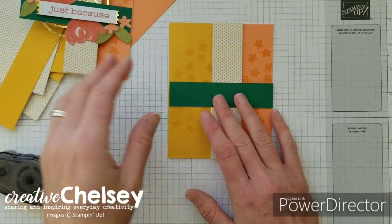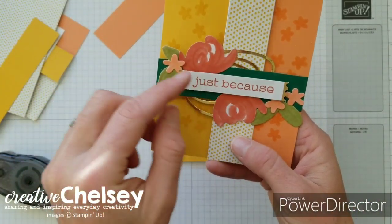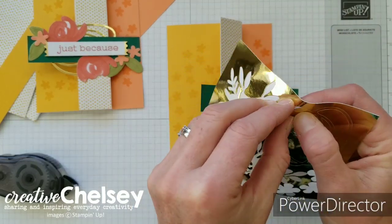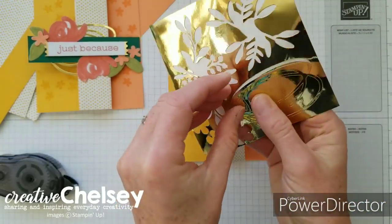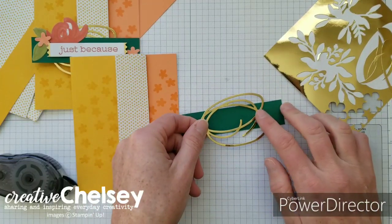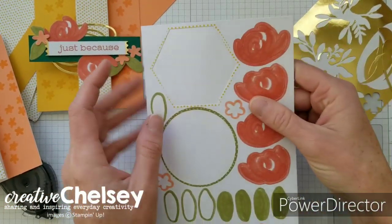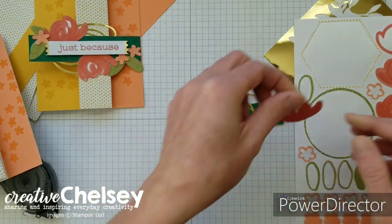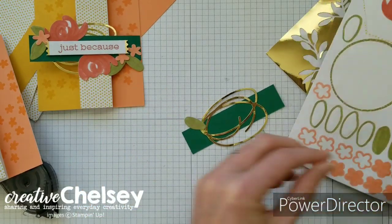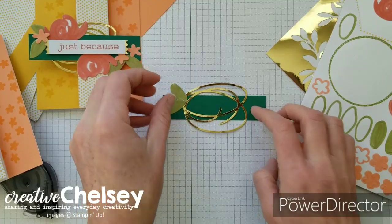The next thing we're going to add is a strip of Shaded Spruce — this strip is one inch by four and a quarter, so it fits the length of the card. For this card I added the gold swirl behind the Shaded Spruce on the previous one, but for this one I want to see what it looks like on top, so let's grab the swirl from the kit and lightly place it down in the center. Then we're going to grab the leaves from the kit and place some on the card — just make sure they don't go beyond this edge so the card will fit in an envelope.